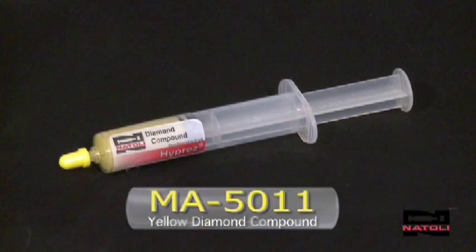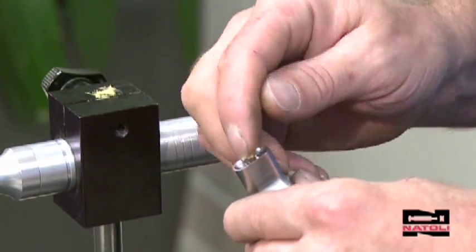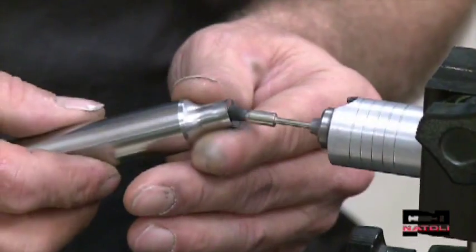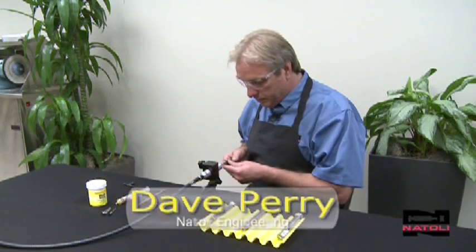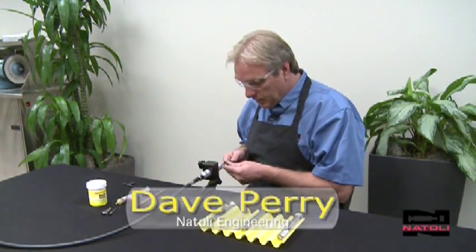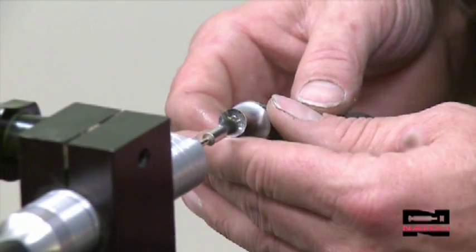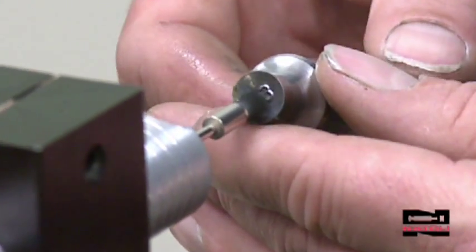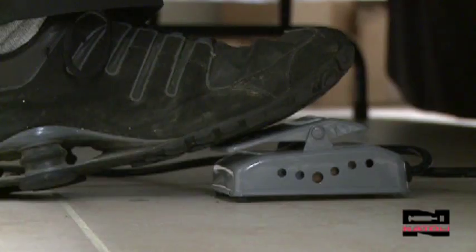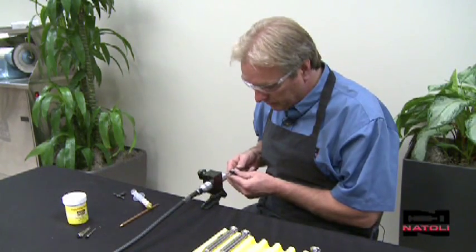Using a little yellow diamond compound, part number 5011, just a dab of the compound, you can work magic using the dental brush and some technique. This technique is effective for removing small scratches from the punch cup — maneuver the tool around the brush. Let the brush and the compound do the work with light pressure being pushed against the brush. Don't want to stay in one spot too long — that could damage the engraved tooling. Start at slow speed on the pedal to work the compound into the cup, then go to higher speed for a finer finish.